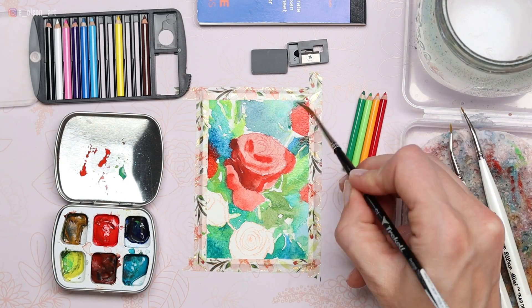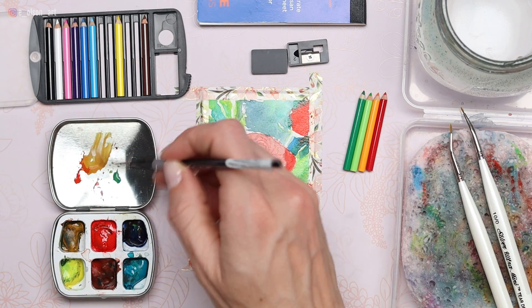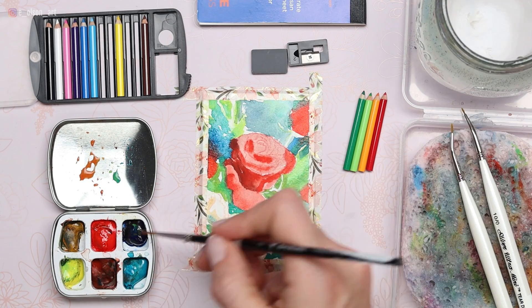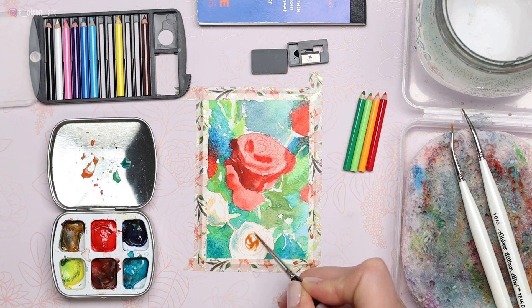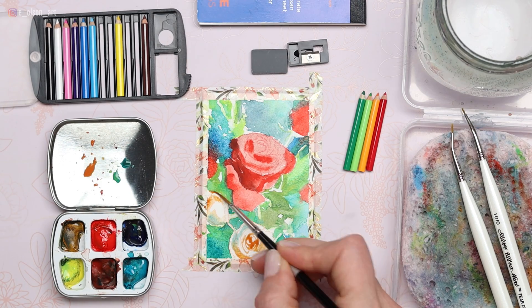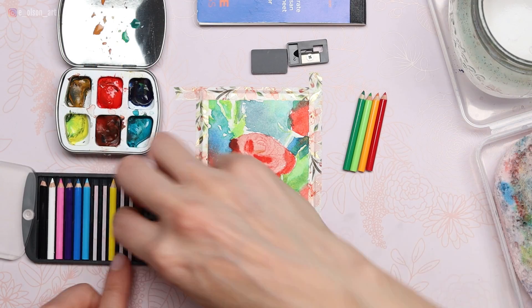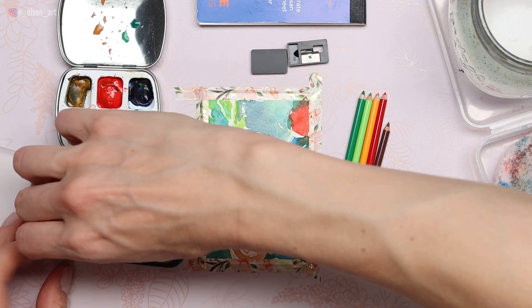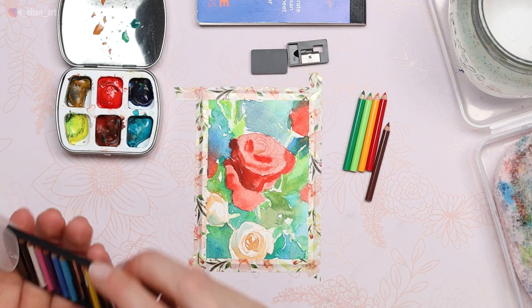Start with your watercolor and finish with the colored pencils. I used my Trekell size 2 synthetic Kolinsky sable brush to paint on all of these under layers. I used cadmium red light for the red rose and a combination of turquoise blue, ultramarine, and splashes of lemon yellow for the green and blue foliage. Once that was dry, I set aside my watercolors and finished the painting with my miniature colored pencils.